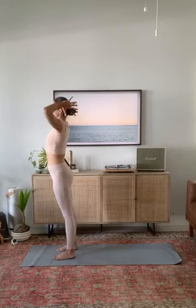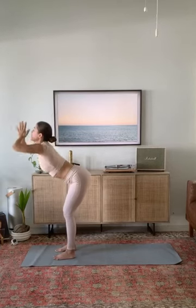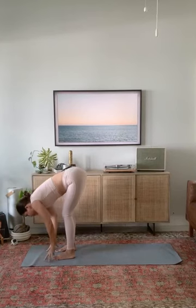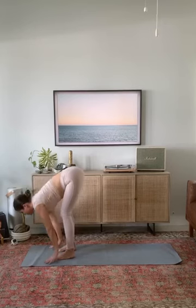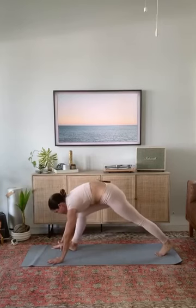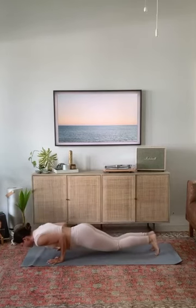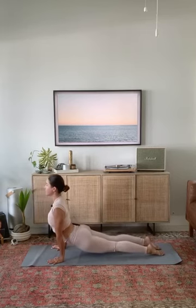Inhale, reach up — mountain pose. With an exhale, forward fold. Halfway lift, draw your shoulders away from your ears. Plant your palms, step back to high plank. Shift forward. Exhale, low plank. Upward facing dog — curl your chest up, shoulders draw down. Downward facing dog.